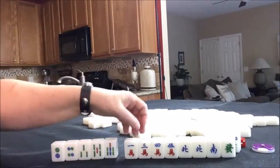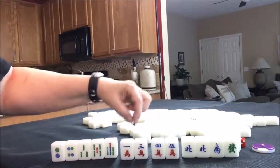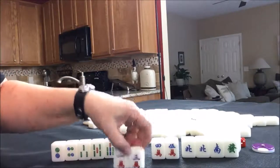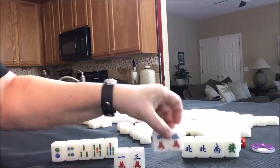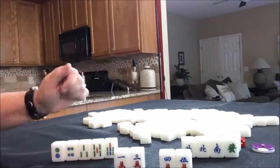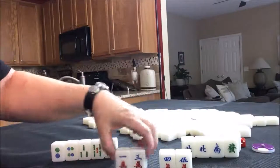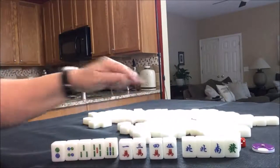The nice thing here is these are set up for chows: four, five, one, three. This is what's called an inside wait — it's a bit of a weak wait. This is a side wait where we need a three crack or a six crack. That is a stronger wait to complete that. So we do have chow potential, but we have a lot of drawing to do for this one.